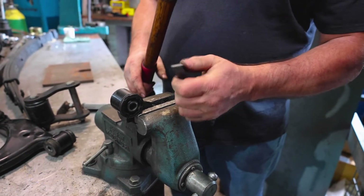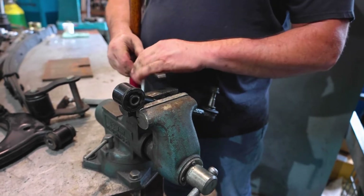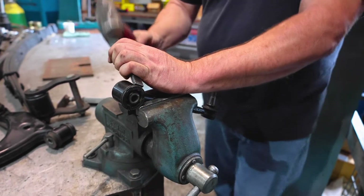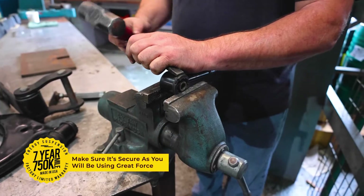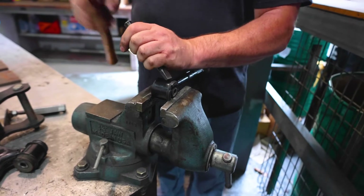If you are considering upgrading your OEM bushings to a set of Energy Suspension polyurethane bushings, it is important that you have a good understanding of the proper methods for removing the stock bushings. In this video, we will be working with a control arm from a Lexus IS300.